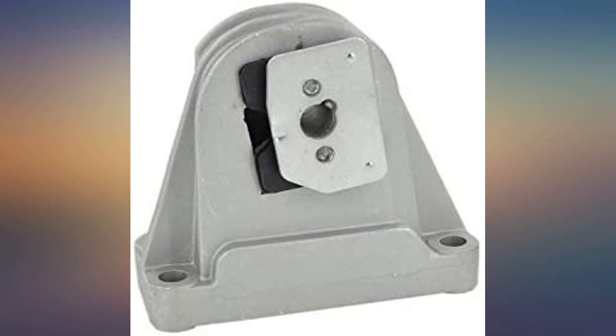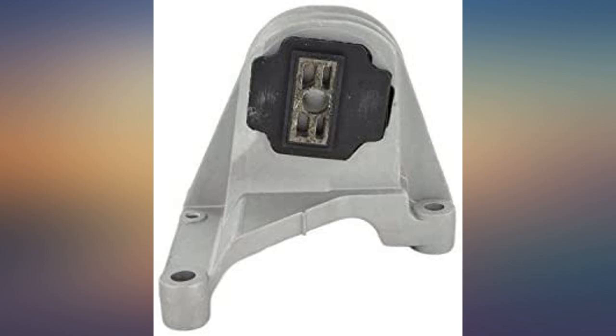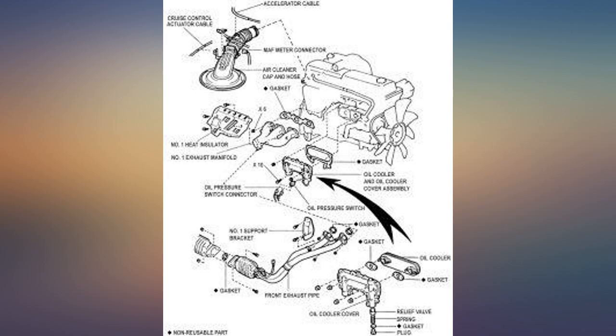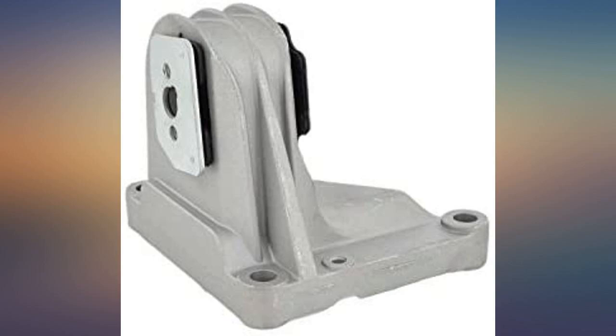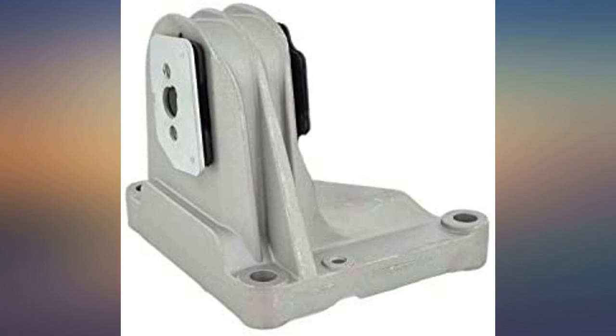Perfect part for a terrific price compared to the auto parts store. When I stepped on the gas on my XC70, the engine made a loud groan as if the engine was riding on the frame. I found the bushing wore out on the top torque mount. This mount took 10 minutes to install — all quiet now.